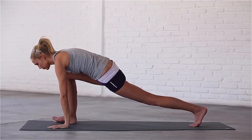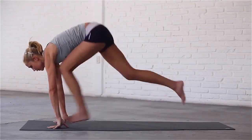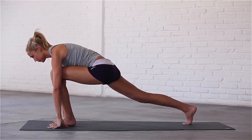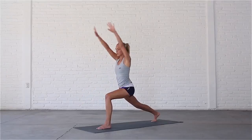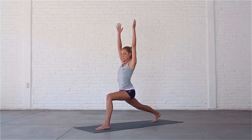You can either step back to plank and change sides or jump to switch legs. Inhale, sweep your arms forward and up into high lunge. Exhale, drop your hips and try to bring your front thigh parallel with the mat.